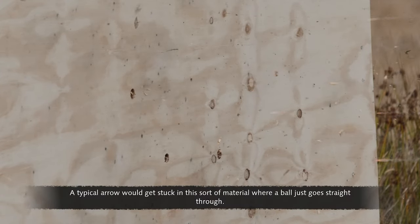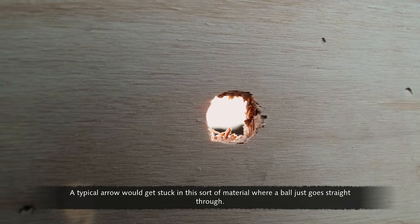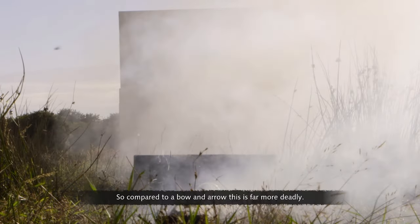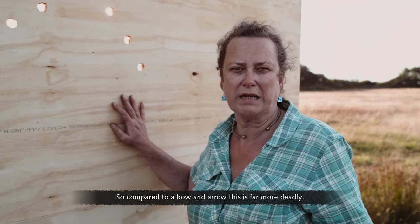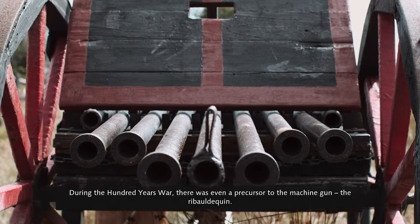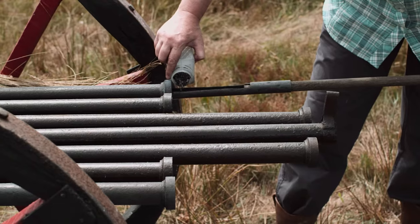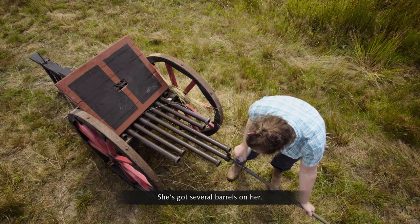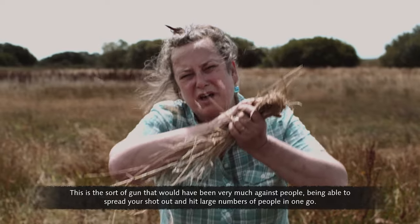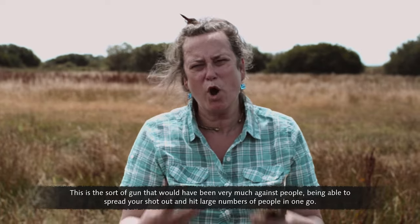A typical arrow would get stuck in this sort of material, where a ball just goes straight through. So compared to a bow and arrow, this is far more deadly. During the Hundred Years' War, there was even a precursor to the machine gun — the ribaldequin. With several barrels, this was very much a weapon against people, being able to spread your shot and hit large numbers in one go.